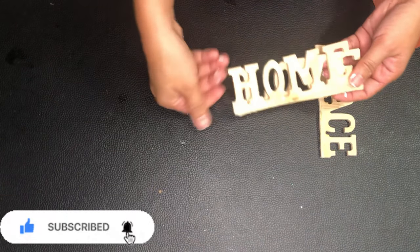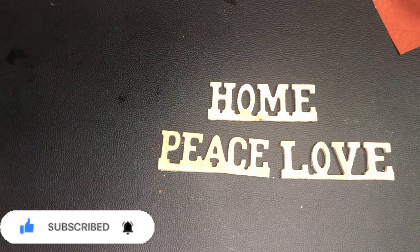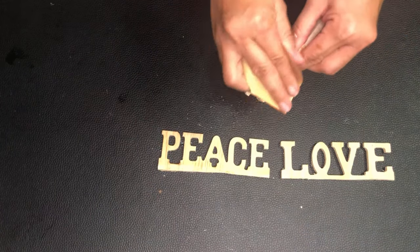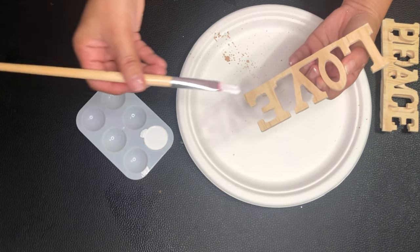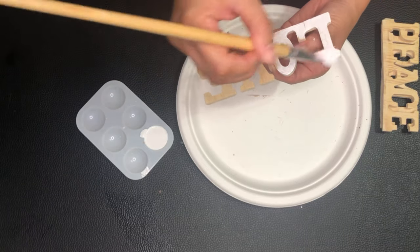While I'm waiting for the pallets to dry, I'll work on these wooden signs from the arts and crafts section of Dollar Tree. I will sand them first to make them smoother — I'm being very careful because the signs are thin and I'm scared to break them. Now I'm painting them white as well, covering the front, inner, and sides.